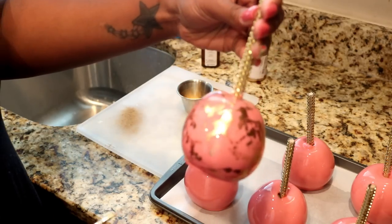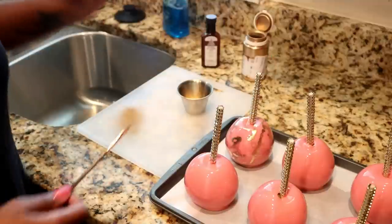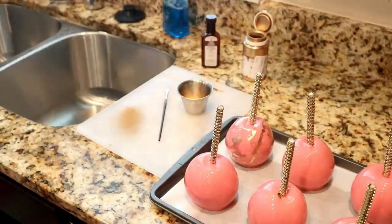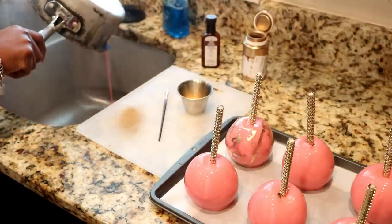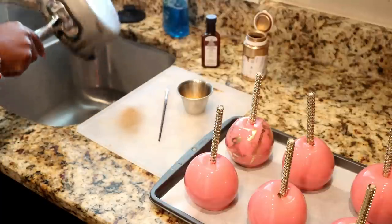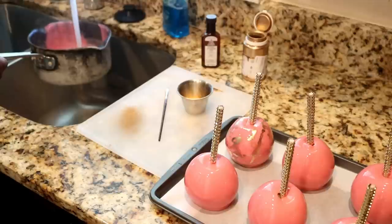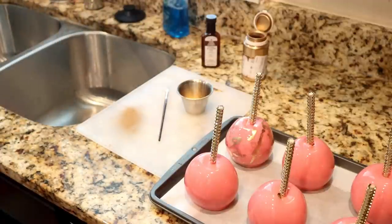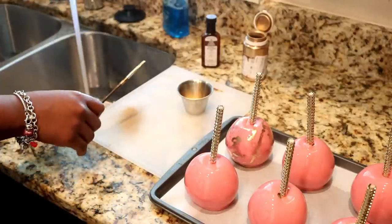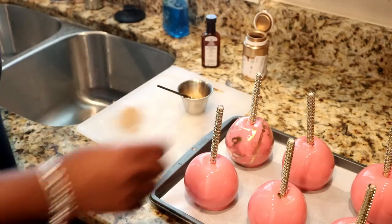I'm going a little further down so I don't get it on my blinds. Just keep splashing to give it that effect, going in with a little bit more powder to get it a little thicker. You can't go wrong with this — it doesn't have to be in any particular order, just keep splashing. Keep it deep in the sink so you don't mess up your blinds if you have a window.